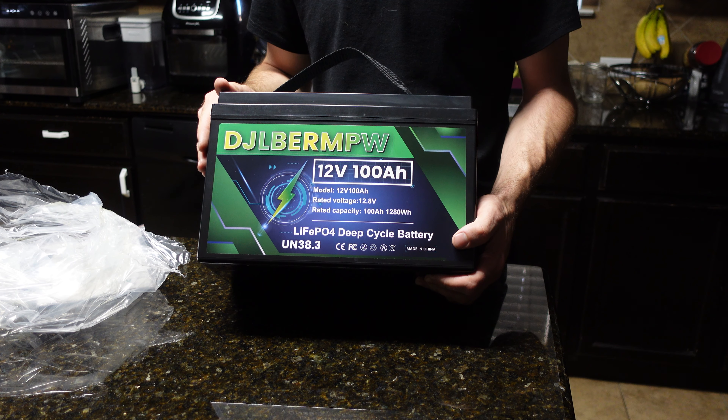To wrap up: the battery performed really well on the capacity test. I still need to test it under a heavy load, which I'll do in another video. The plan is to build a small cheap 12 volt system to power a window AC unit in the summertime. I also have an older Weize battery I reviewed a year and a half to two years ago that wasn't able to pull full capacity, so it'll be interesting to compare them long term. At $170 on sale, I think this battery is worth it.